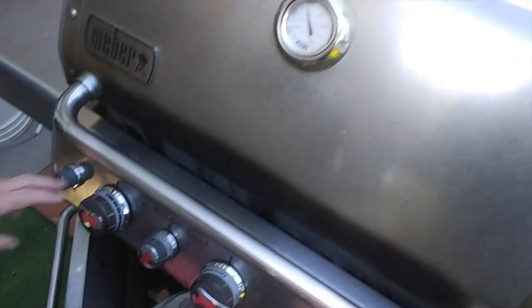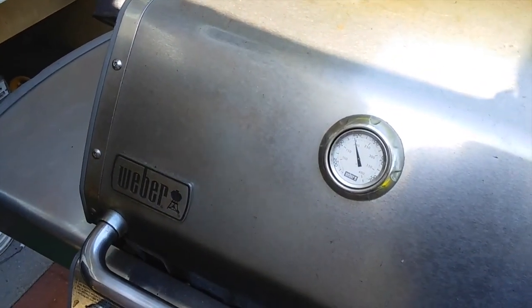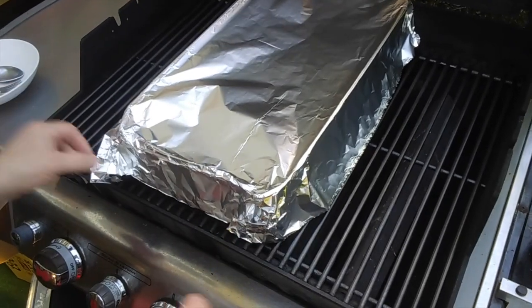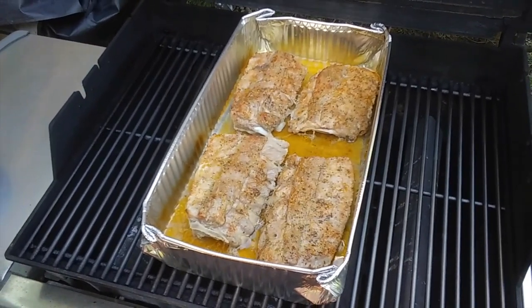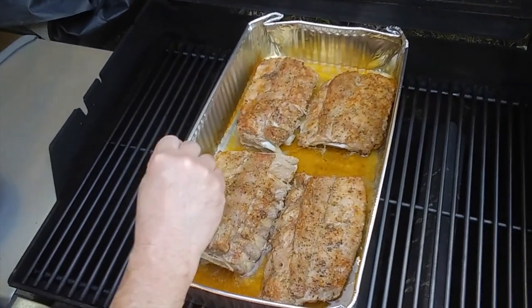We want to sear those ribs in that pan for about 10–15 minutes, then shut off the middle burner and put the two outer burners on low, keeping the temperature around 350–375°F. It will take about an hour and a half to two hours to cook them. After that time, let's see what we've got — nice and tender.